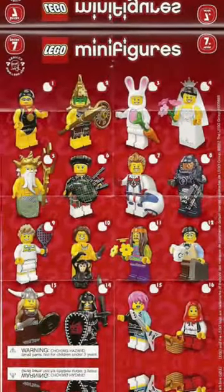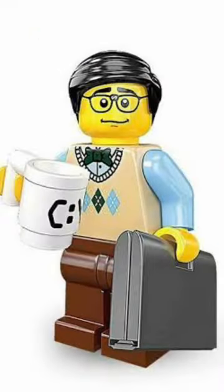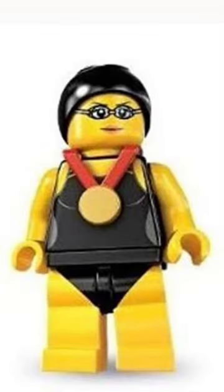Let's rank every LEGO minifigure from CMF Series 7. The worst is definitely the tennis player — we've already got one of those. I don't like the computer programmer; I think he looks boring. I'm not a fan of the swimmer because there's not much going on with her.